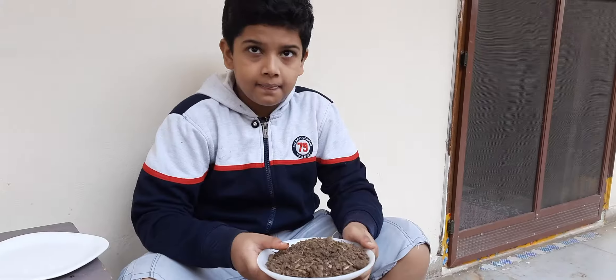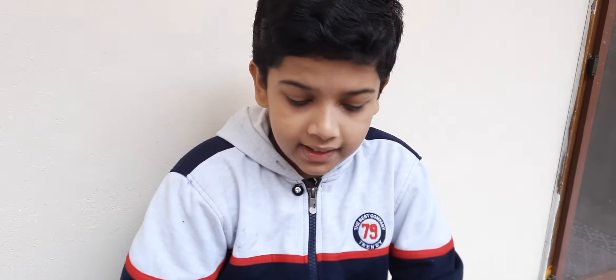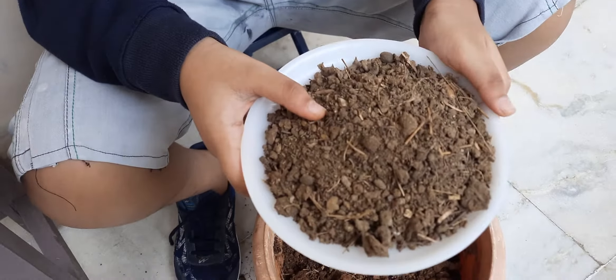After 2-3 weeks it will become manure. It is very good for plants. Now I will show you the manure — after 2-3 weeks the soil becomes like this, and this is the manure. It is very good for plants. Thank you.